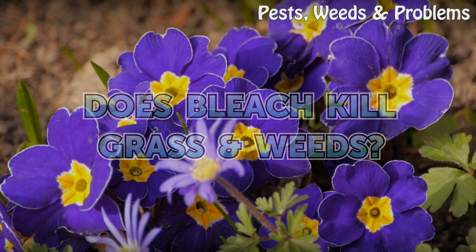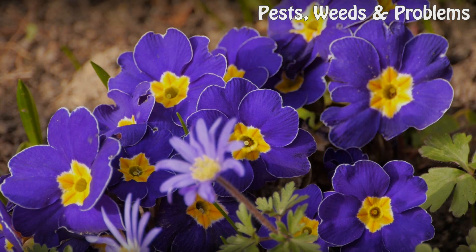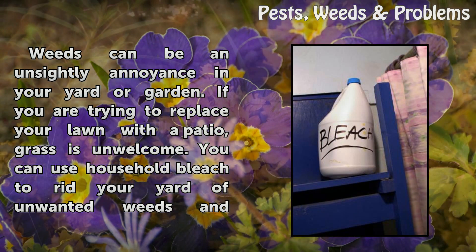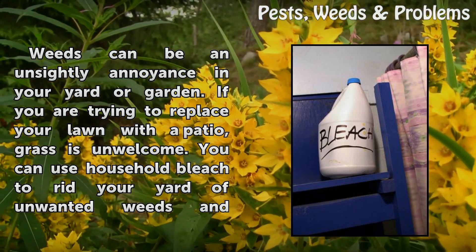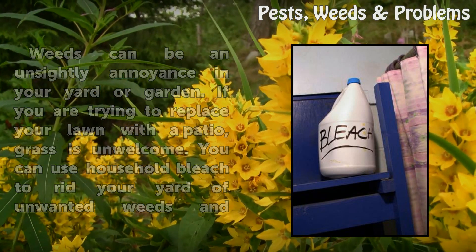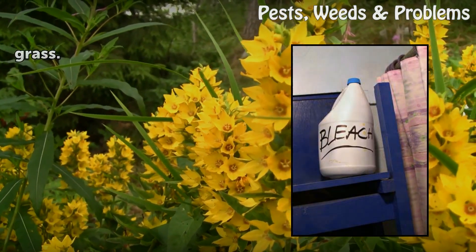Does Bleach Kill Grass Weeds? Weeds can be an unsightly annoyance in your yard or garden. If you are trying to replace your lawn with a patio, grass is unwelcome. You can use household bleach to rid your yard of unwanted weeds and grass.